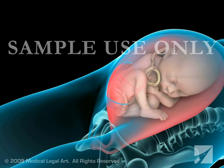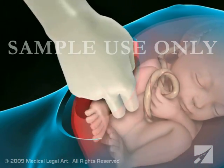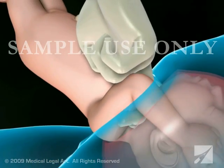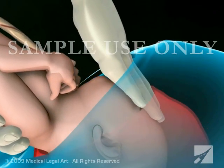Your doctor will then make a second incision on the lower part of the uterus. Once the uterus is opened, your doctor will rupture the amniotic sac, if it is still intact, and deliver the baby. The time from the initial abdominal incision to birth is typically 5 minutes.